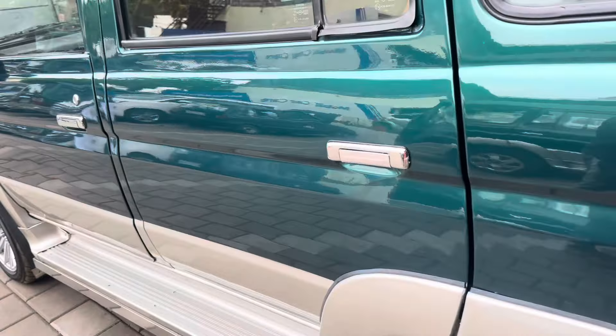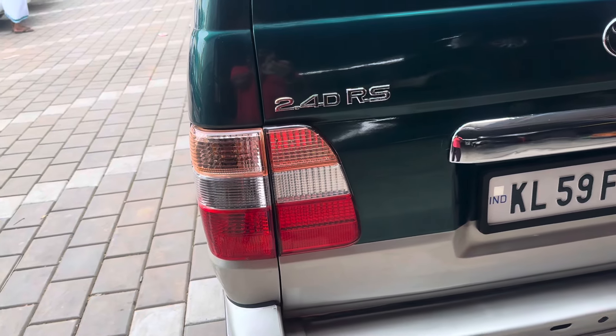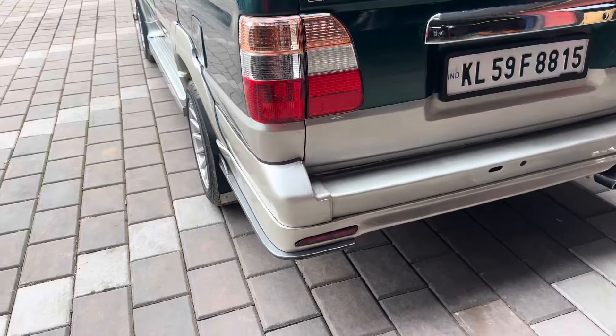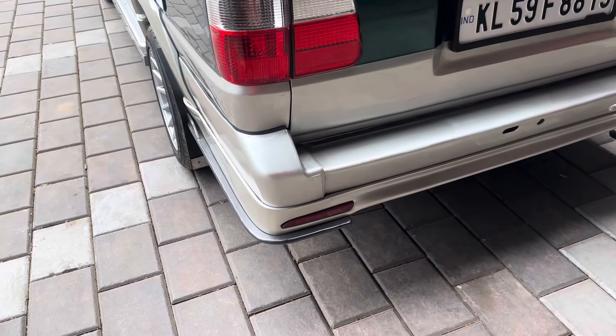We have set the lighting in the back and completed the rear lighting. A light has been set on the original position. Reflectors are all original. The chrome is set. We have set a lip on the skirt and a light on the skirt.